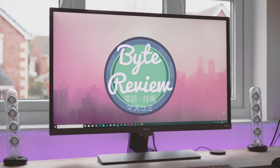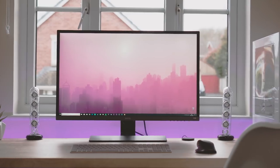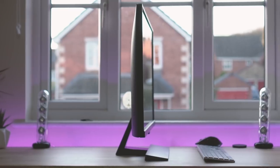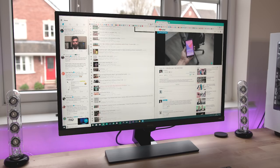Hi guys, welcome back to ByteReview. Today we're looking at a 4K 32-inch monitor, the BenQ EW3270U. But is 32 inches too big for a regular desk setup? Well, I've spent about a month with this monitor, so let's take a deeper look.